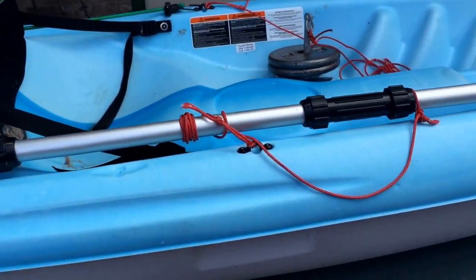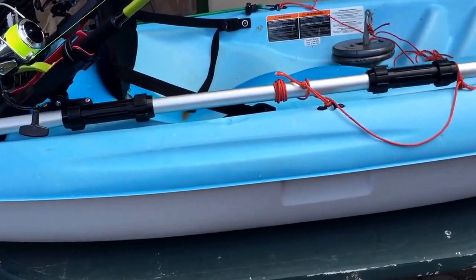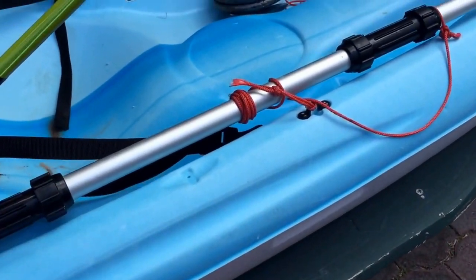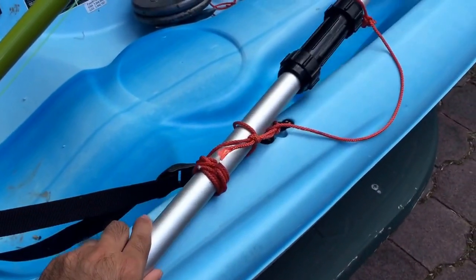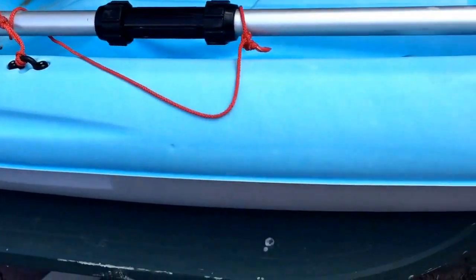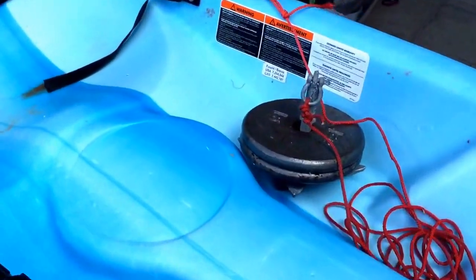The rod holders rotate, so I can flip them up to the side and turn 180 degrees, which is good. I got myself a little paddle — I haven't gotten the paddle keeper yet, which goes right here. I really don't see a need for it as of now. When I go fishing I like to dangle my legs off the side, so I just put the paddle here and have my leg over it so it won't go anywhere.